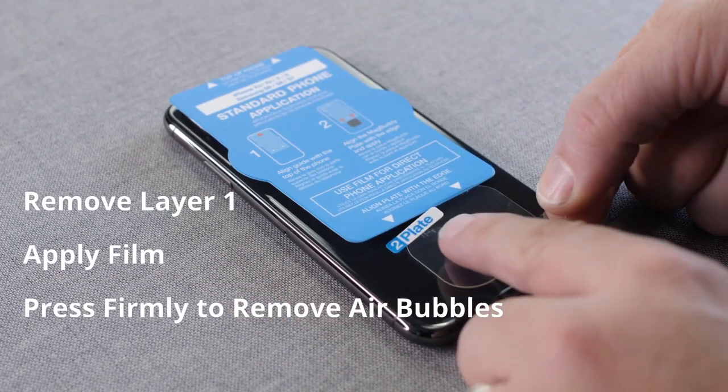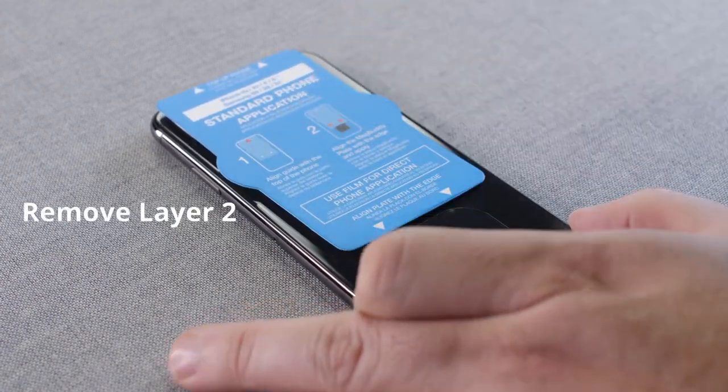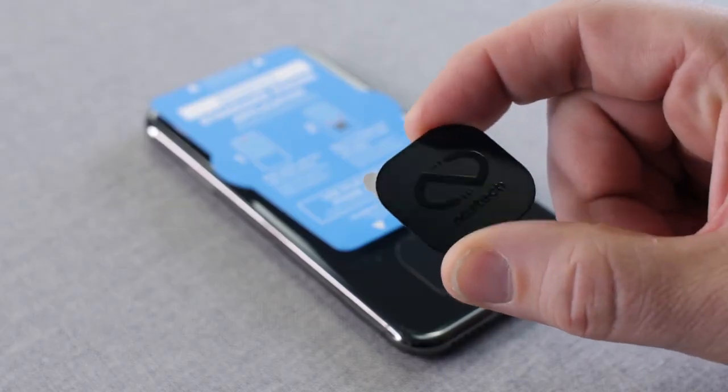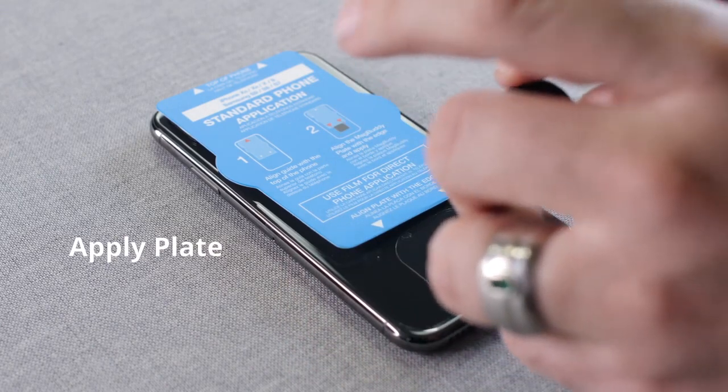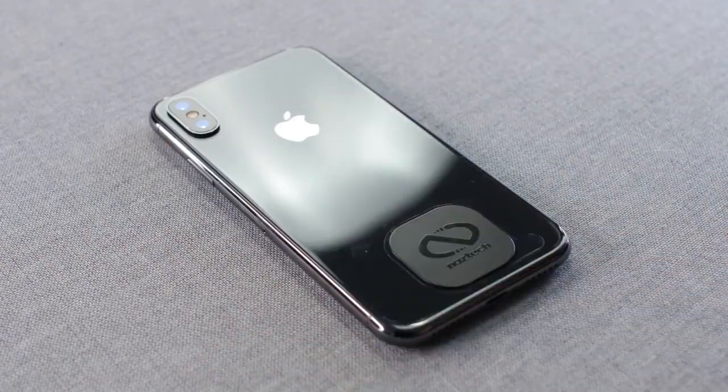If you're attaching the plate directly to the phone, apply a clear protective sticker first. Take the MagBuddy metal plate, peel off the adhesive backing, and align its center with the bottom edge of the template like so. And that's it! You're good to go!